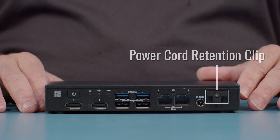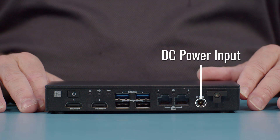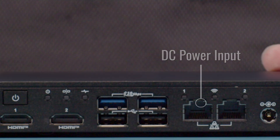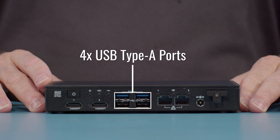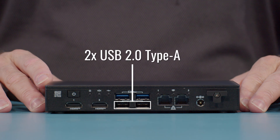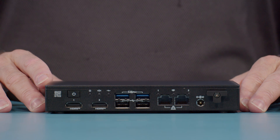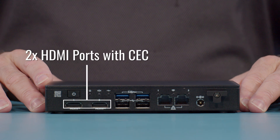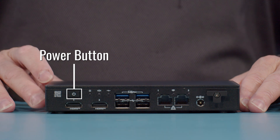Starting from the right side, you'll notice what has become a standard T power cord retention plate, and next to it is the 5.5 by 2.5 millimeter DC jack for power input. There are two 2.5 gigabit Ethernet ports and then four USB Type-A connectors — the bottom two are USB 2.0 and the top two are USB 3.2 Gen 2 at 10 gigabit. There are two HDMI 2.1 TMDS-compatible HDMI ports that support CEC, and then a power button to turn the unit on and off.